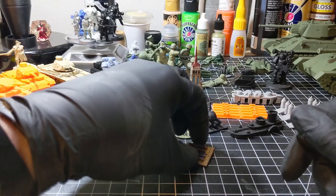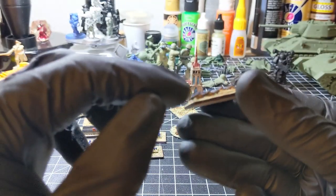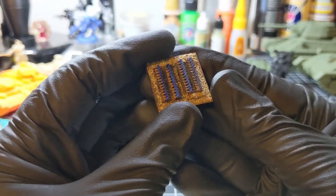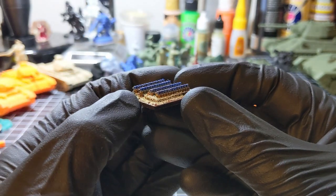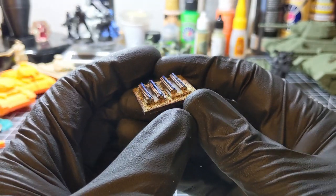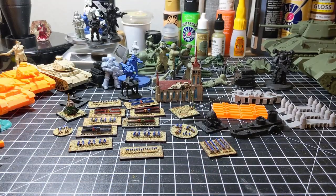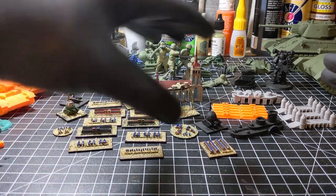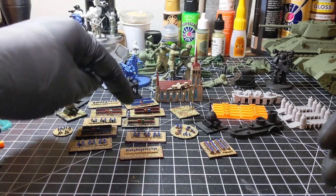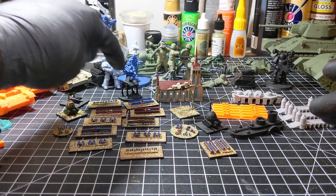First up we'll go with this base here. These are cavalry troops — a squad. I've tried to paint these up to resemble US Army cavalry troops of the late 1890s. My plan with these forces is not only to use them for horse and musket, but also some Victorian sci-fi and steampunk stuff, as you can see from those elements.